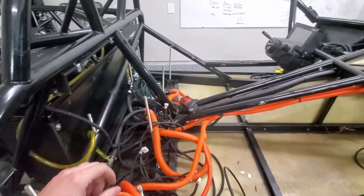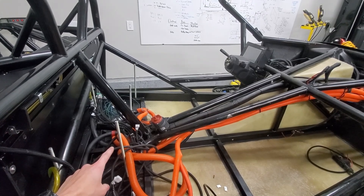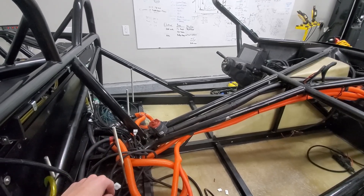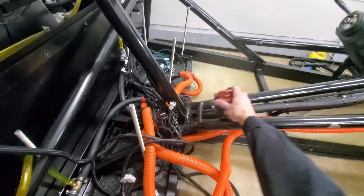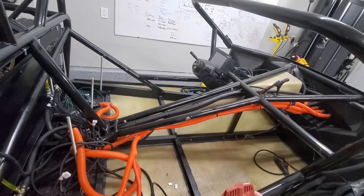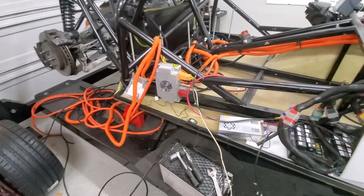I need some advice on this switch. I was thinking about putting it in the center console and running a loop up to the switch and back — that would carry the main pack voltage. Or maybe under the dash. I'm not sure exactly where — suggestions welcome, let me know what you think.